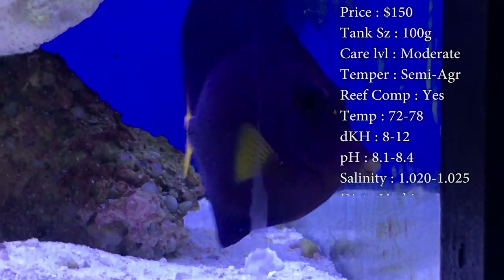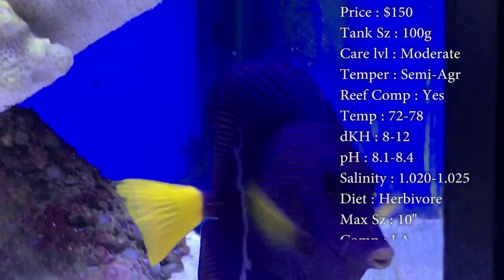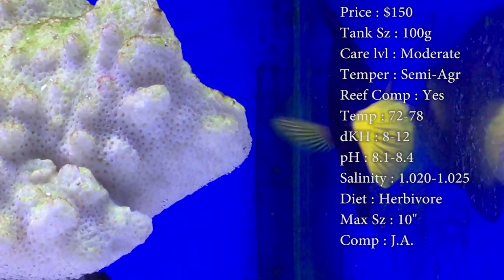Care level: moderate. Temperament can be semi-aggressive. He is a tang — they are very territorial, like any other tang. They pretty much become queen of the tank, and anything that's added in there, they really check them out to make sure what's going on.